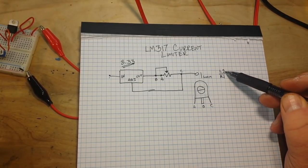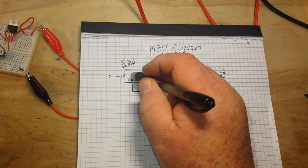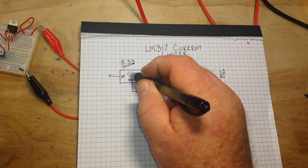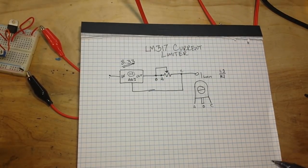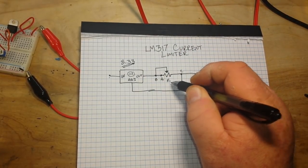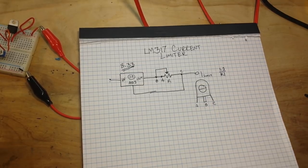Your current limiting formula will be 1.2 — which is the internal voltage reference — over R1, and this component here is of course R1. Now I have an example set up for you, so let me get that.